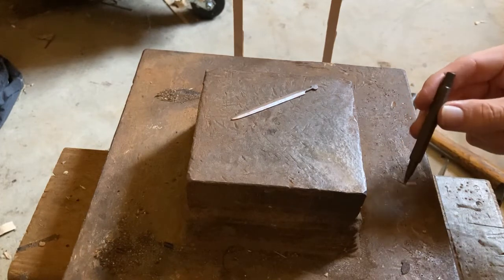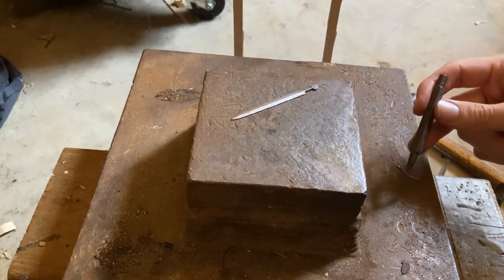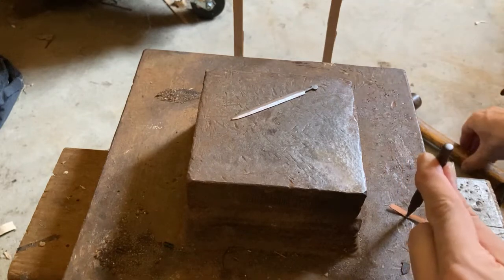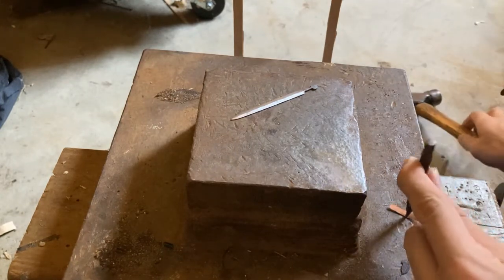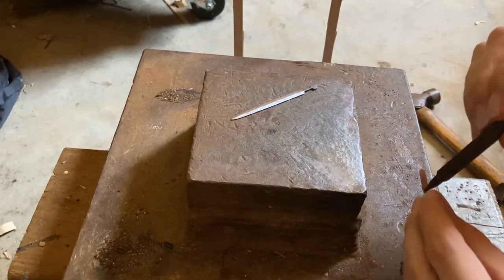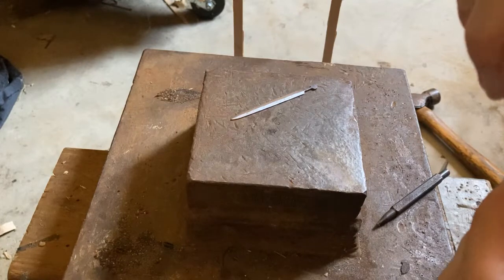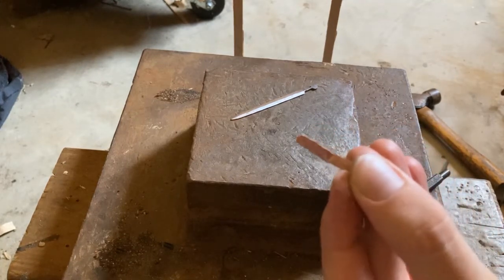Be sure to only do this on a surface you don't mind putting holes in. You should also try to get it as close to the center of the piece as you can.